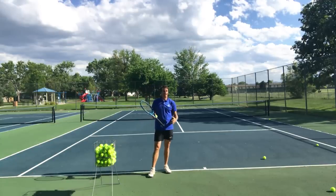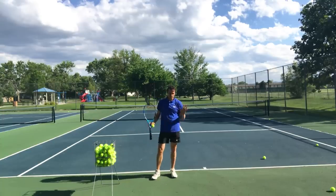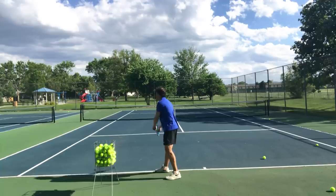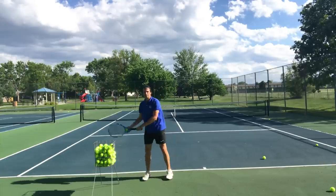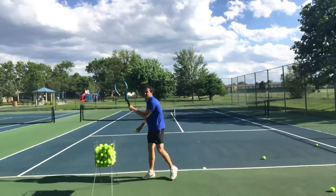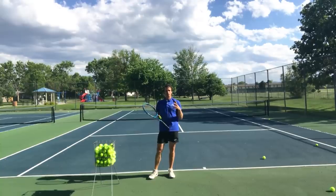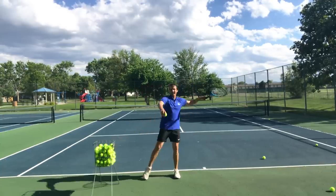Now some of you watching this are thinking, 'Jeff, I can't jump like this — I'm 70 or 75 years old.' Maybe this specific lesson isn't for you, but we can still extract something positive. The way you can do it is learn to use your body more efficiently. When I move my arm, my weight goes to the back foot and then to the front foot as I swing. So you can focus on getting to the back foot, swinging, getting to the front foot — back and then front. We're working on tempo.